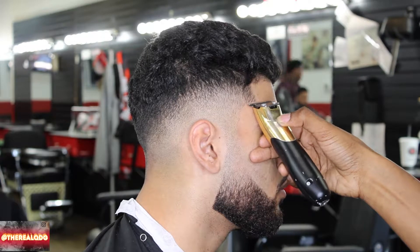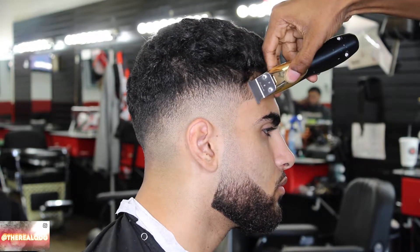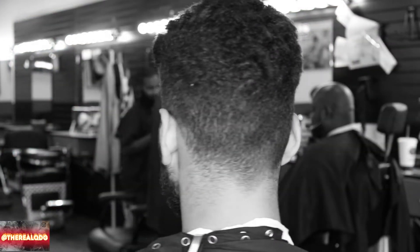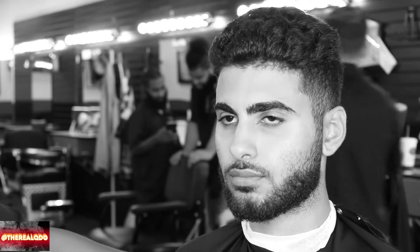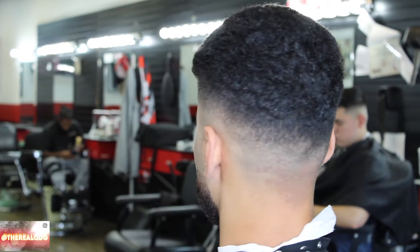Lining up my man. I did not line up the front top of the hair only because he didn't want me to — you've got to do what the client wants. Here's the before video clip — just looking crazy. And now: faded, baby! Skin faded, ten toes down. Alright people, that's that. See you in the next video.